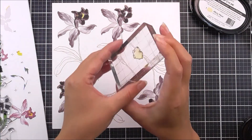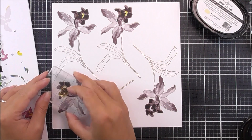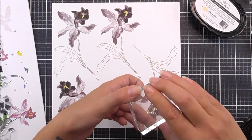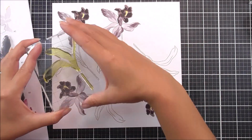For the little center of the trumpet I'm going to be using the Misty Mauve ink, just inking that up and stamping it into place where there's a little bit of white showing on the trumpet. Don't worry too much about going over the other stamping as this won't show up because it's such a light color.